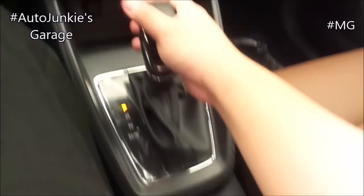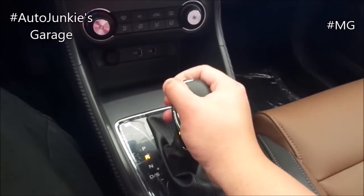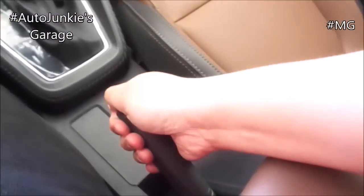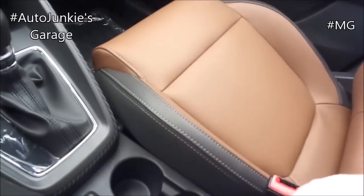Analog gauges and your fuel gauge is digital. And that's your headlight stalks and your wiper stalks. 4-speed automatic. And this one has a rear view camera — good and clear quality. Parking brake. Cup holders here.